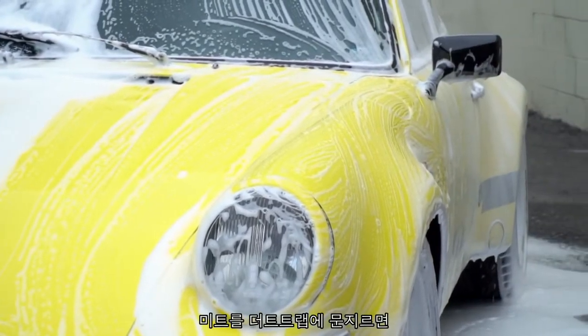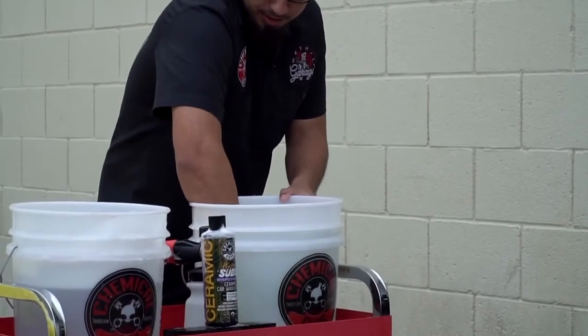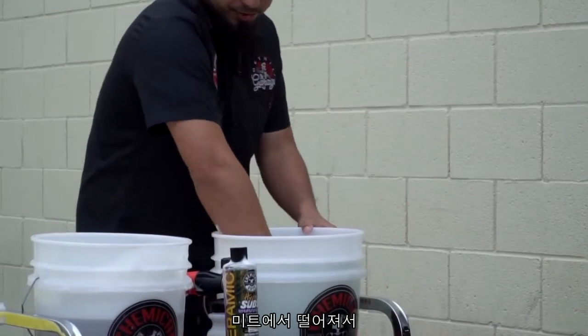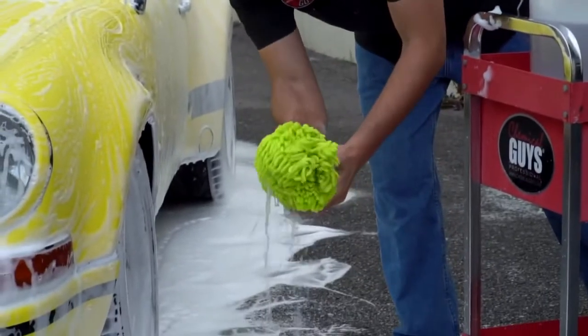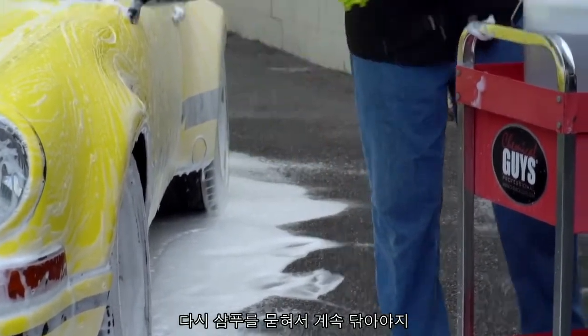I'll go back to our second bucket and run the wash mitt against the dirt trap. This releases any grime or dirt that was on the wash mitt and traps it underneath the cones of the dirt trap itself. Then we'll wring it out on the ground, grab some more soap, and keep on washing.